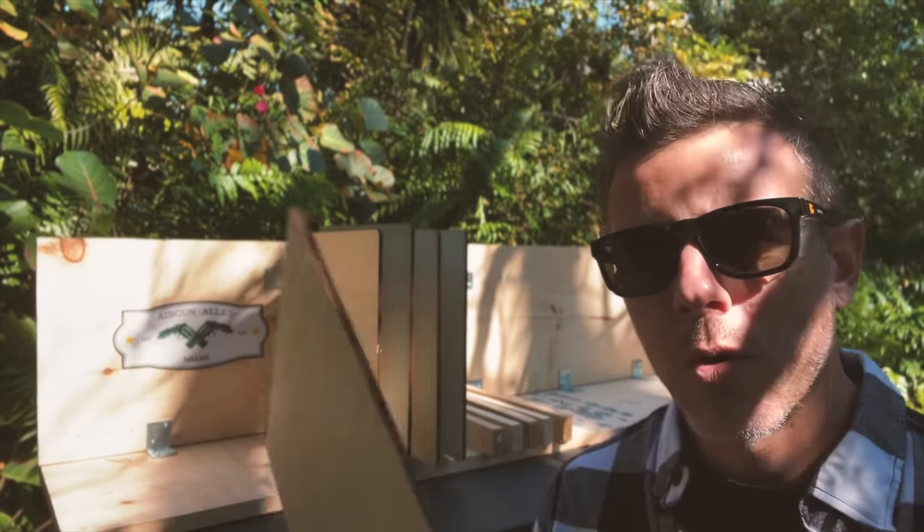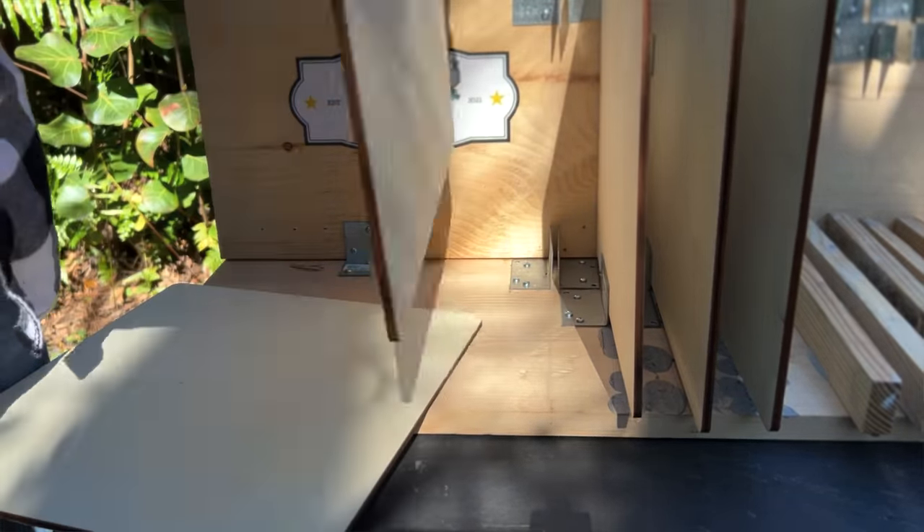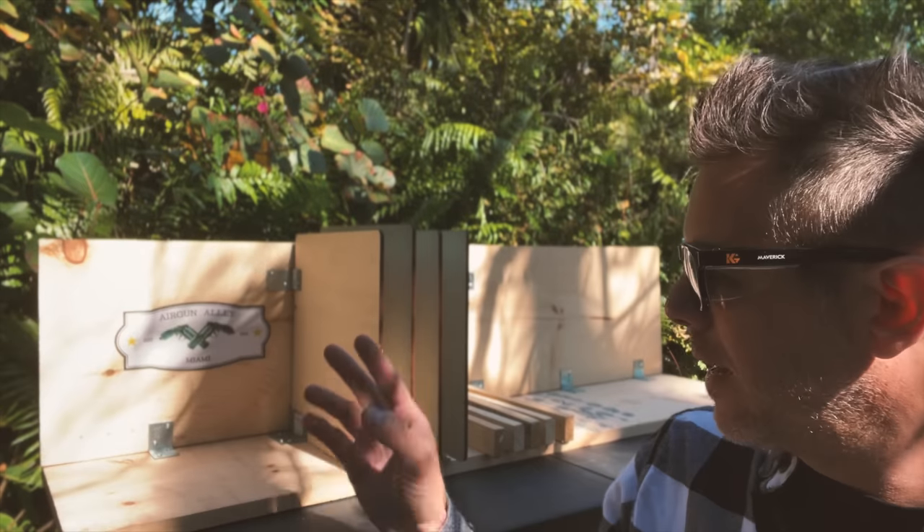Basically we have four quarter-inch plywood boards put here in a row. I'll only be shooting a few slugs of each, and let's see how many boards they'll each penetrate.